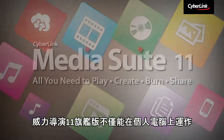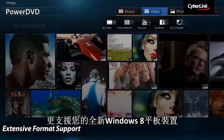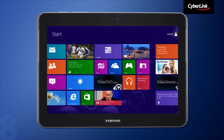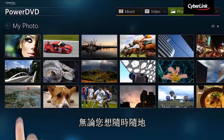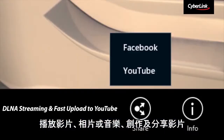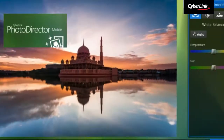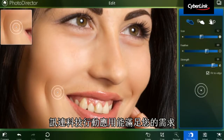CyberLink Media Suite 11 Ultimate not only works on PCs but also on your new Windows 8 tablet devices. Whether you want to play back videos, photos or music, create and share videos when you are on the go, or edit, enhance and share photos, CyberLink mobile apps are there to help.